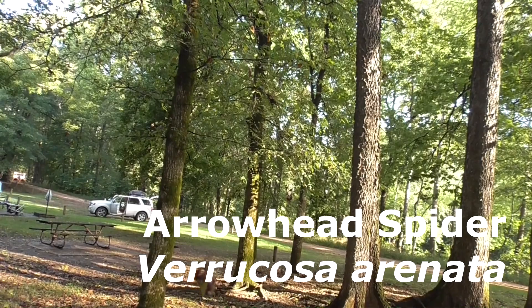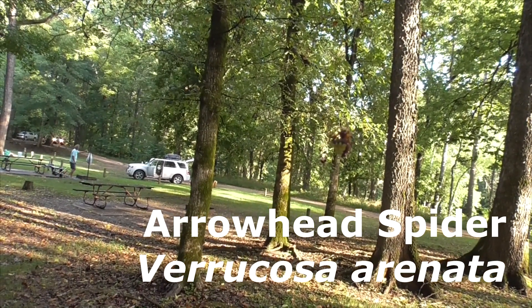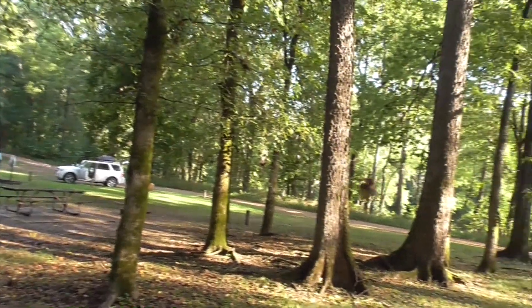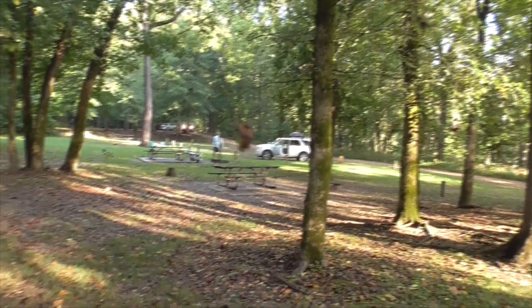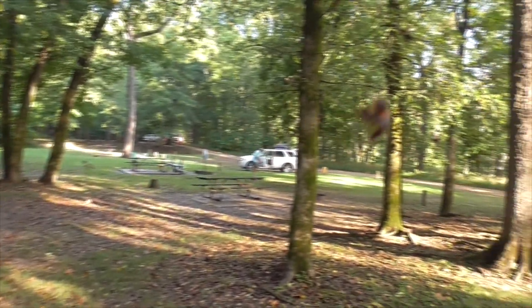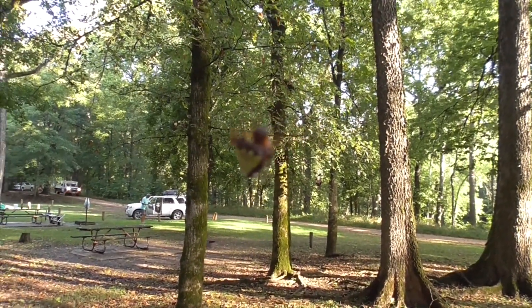He's a Verrucosa arenata, also called a triangle orb weaver. Look at that — spread out there. He's an orb weaver, and most of our orb weavers have big bulbous abdomens. This guy has that triangle, arrow-shaped abdomen.